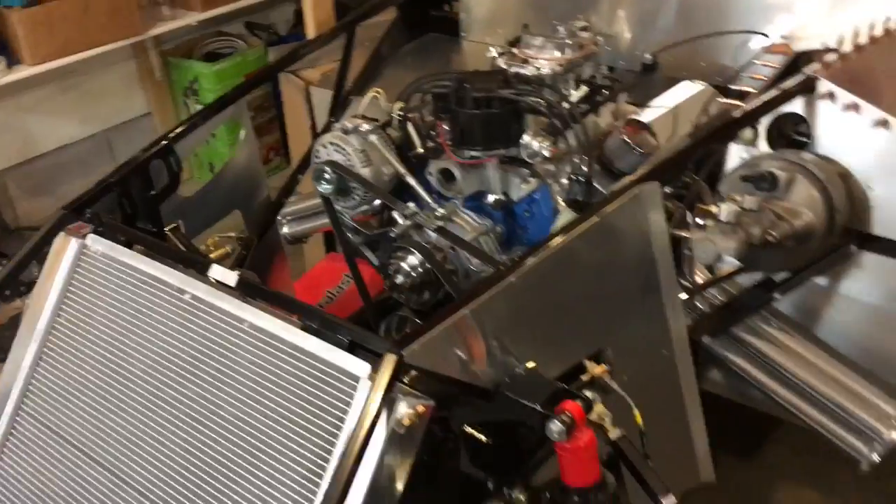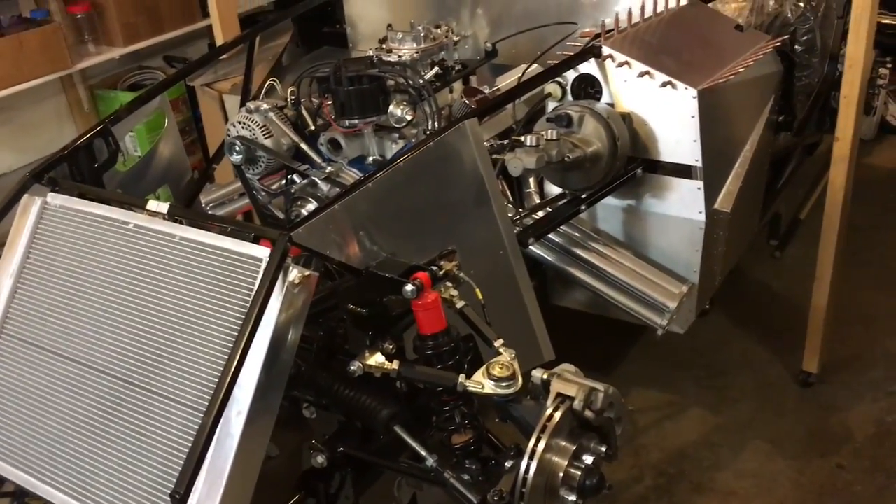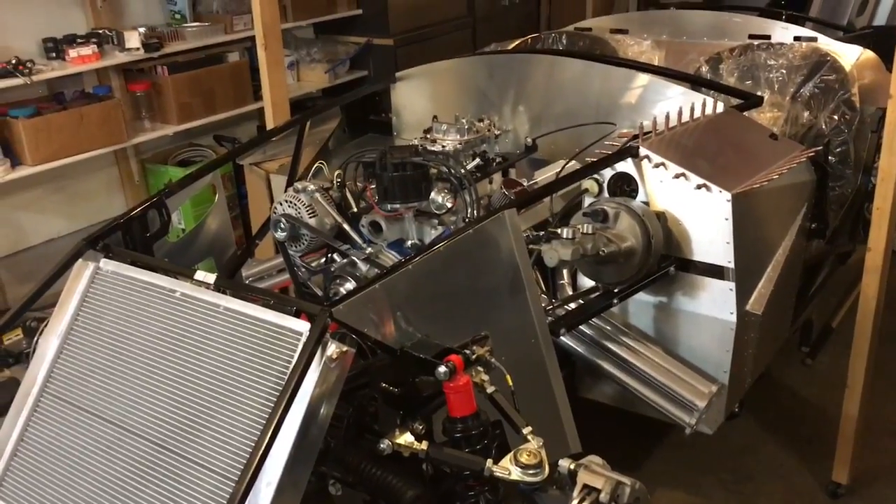That's kind of where the build's at. Next time I'll hopefully be starting this thing up, or at least showing it as a roller. Thanks for watching.